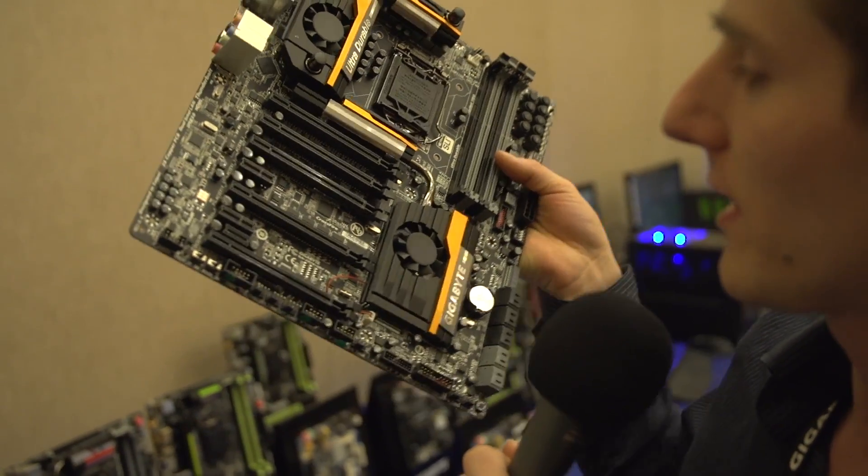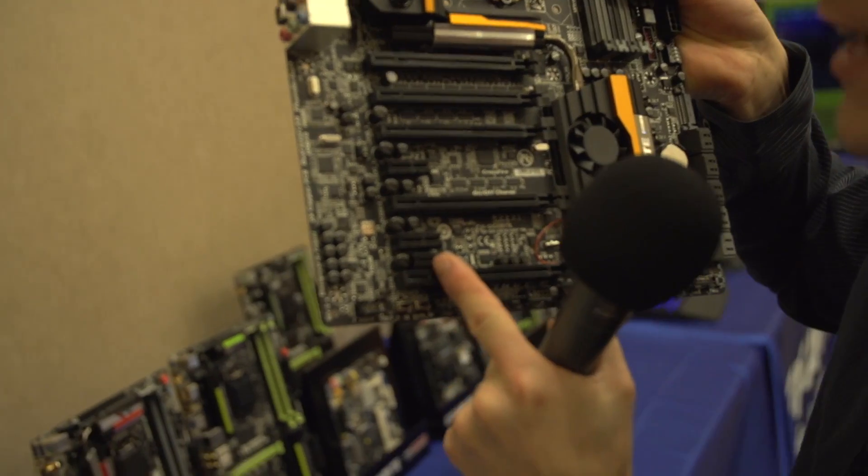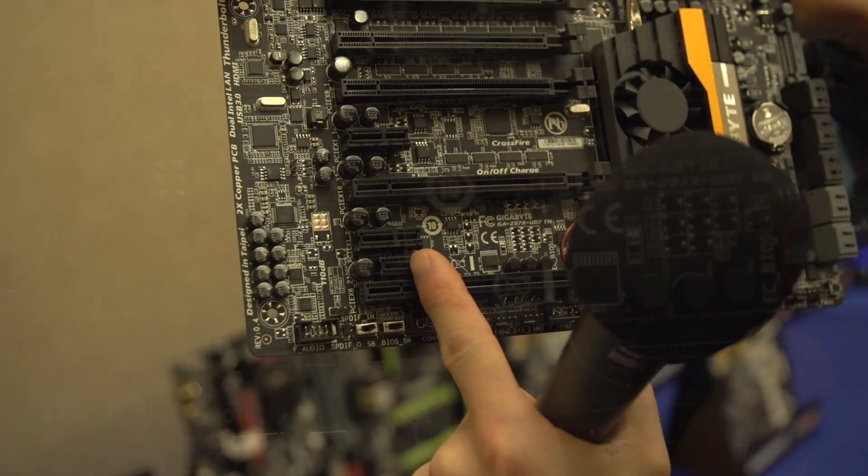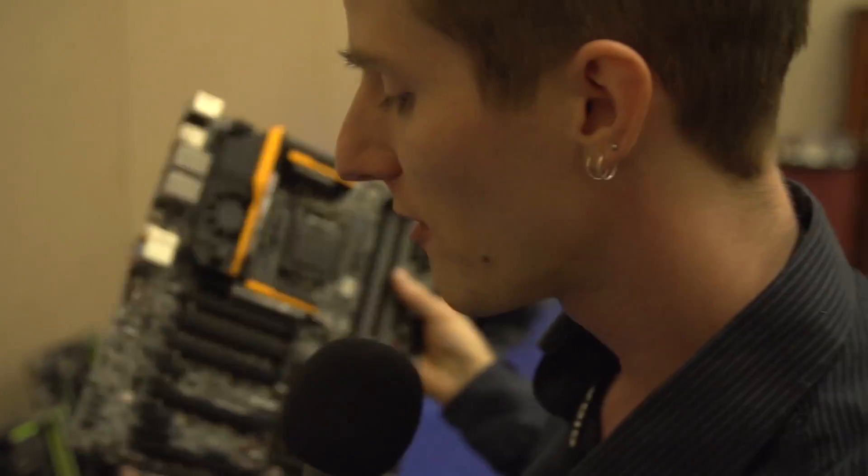There's something right here in between those two PCI Express slots that I actually don't know what it is, and they won't tell me — but I'm sure, given that they won't tell me, that it's very, very exciting.